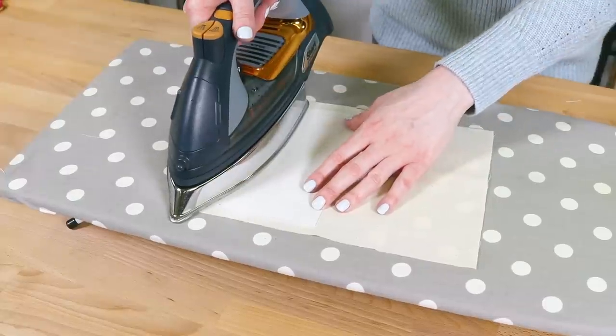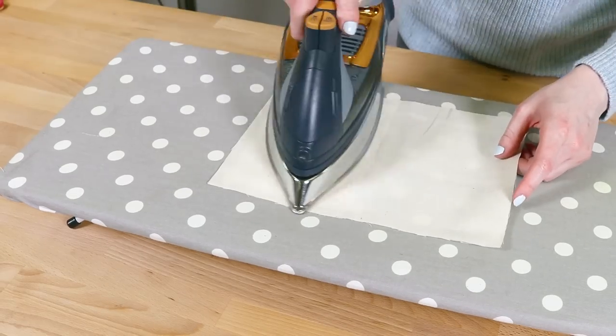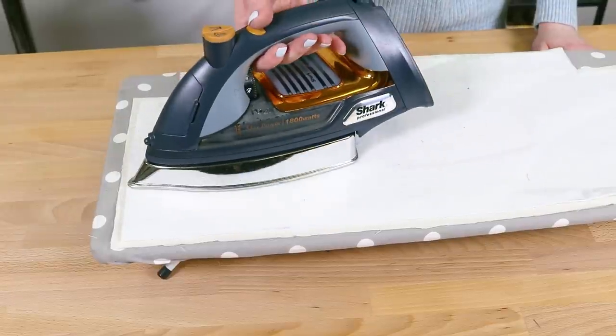Fuse the stabilizer to the pocket piece half an inch in from one of the ends. Do the same thing with the fleece interfacing for the lower lining pieces.